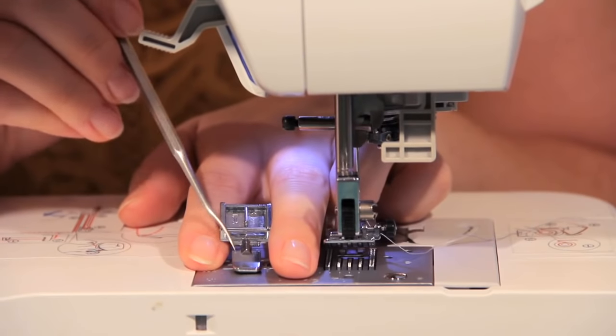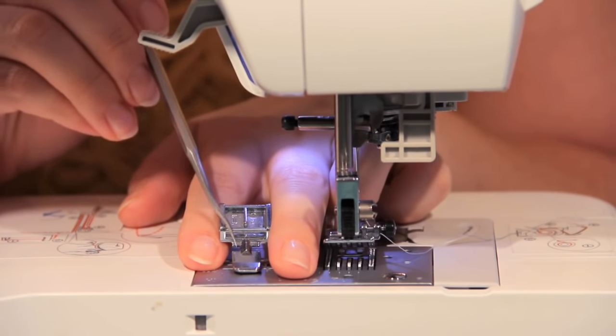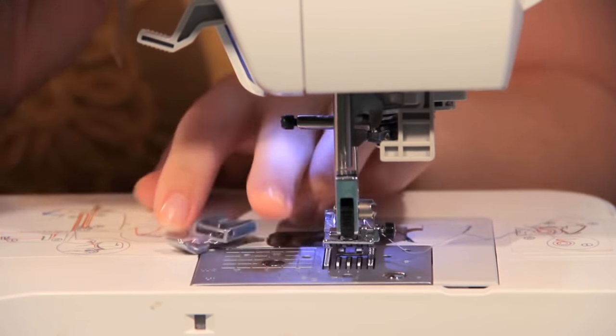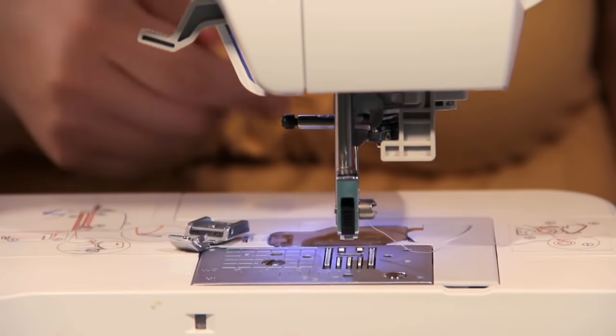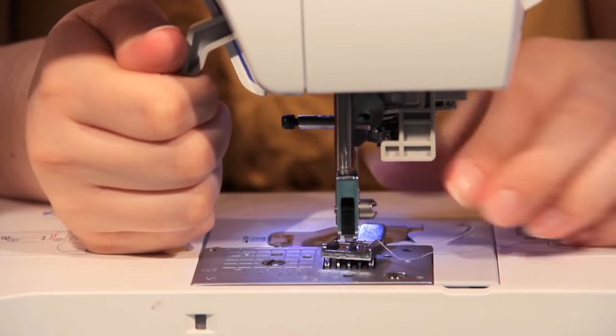And as you can see, it has this opening that lets you get as close to the zipper as you can without snagging the teeth. So let's go ahead and install it — take off the foot you already have and clamp it on.